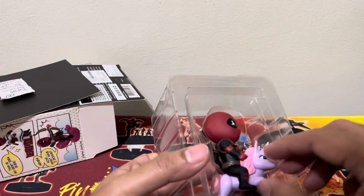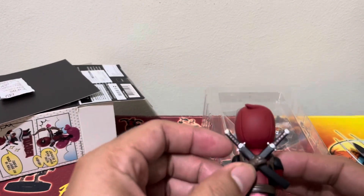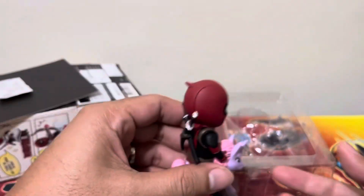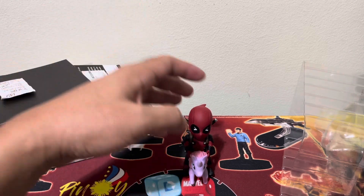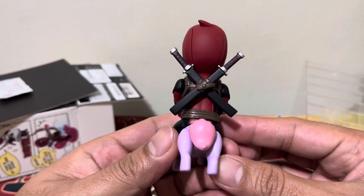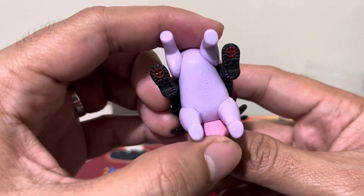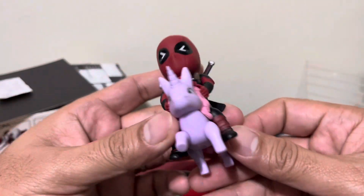Let's pop it open. So this is Deadpool riding a unicorn. It's quite heavy and quite solid. Does it stand? It should stand — there you go. So you can see the front, the side, the other side, and the back with double katanas, of course. The bottom shows the Marvel branding, and the top as well.